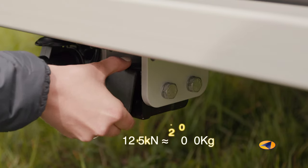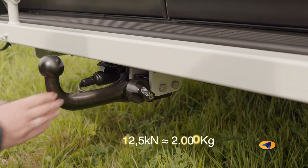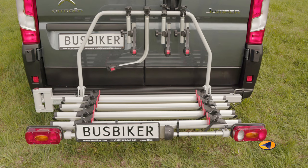It is optional to get your Busbiker fitted with a detachable tow bar. It is also possible to order one or two extra bike rails, which allows you to carry a third and a fourth bike. The Busbiker fits all models of Fiat Ducato, Citroën Jumper and Peugeot Boxer starting from year 2007.